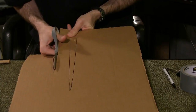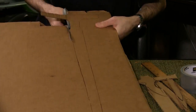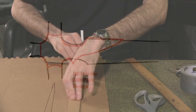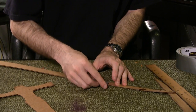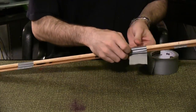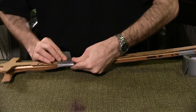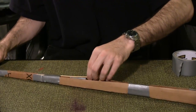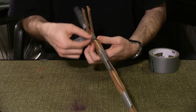Cut out the templates. Duplicate these two pieces on another piece of cardboard and cut them out. Use the first template as a guide to draw and cut out this design — you'll need two. Duct tape the two template pieces together and repeat for the second set. Duct tape the dowel rod in place to the first template. Place the second template on top of the dowel and duct tape the pieces together.